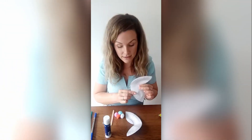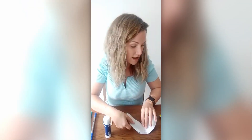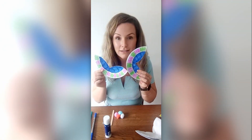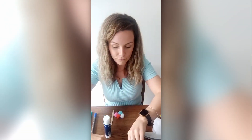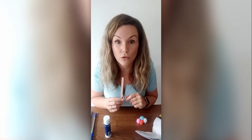Once your wings are cut out, it's time to decorate. I have coloured mine in like this.